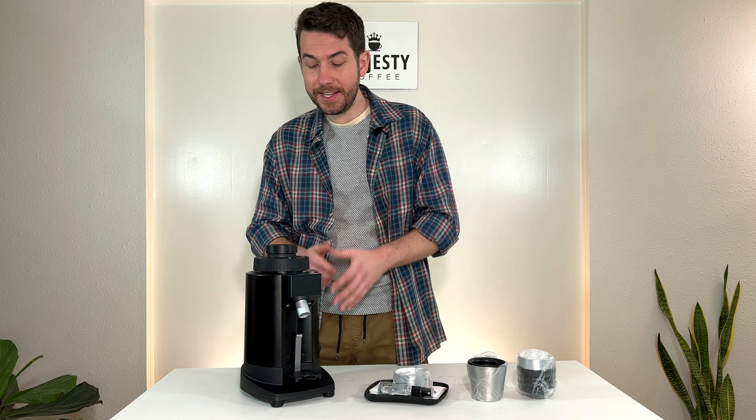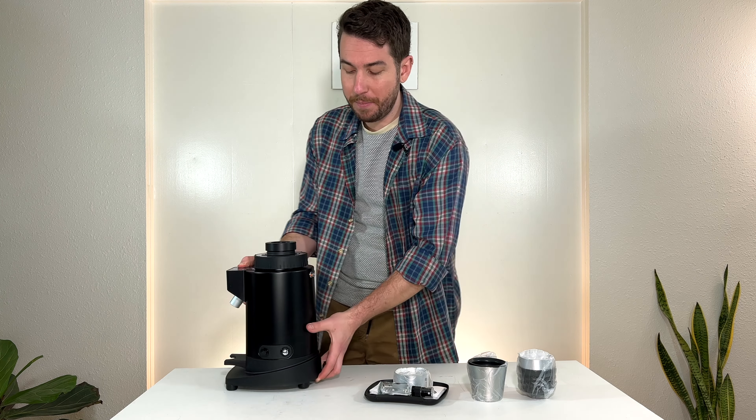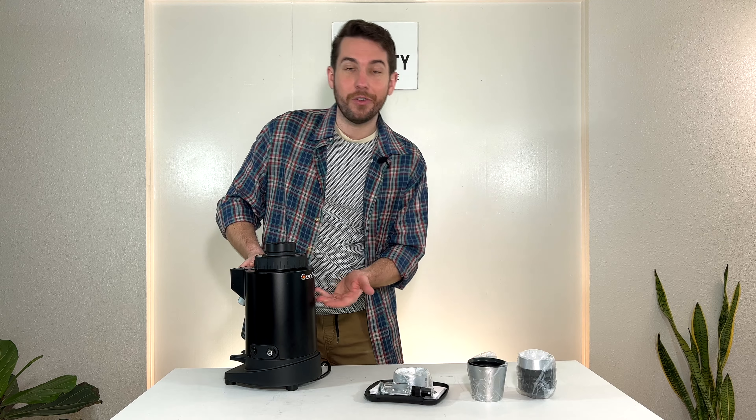Down below here, we have your chute, and we also have a place that will hold a cup in if you'd like. You can also place a portafilter down below. On the side over here is going to be your power and dosing buttons, and on the back over here, just a nice Chiato logo there. Really simple, sleek design.